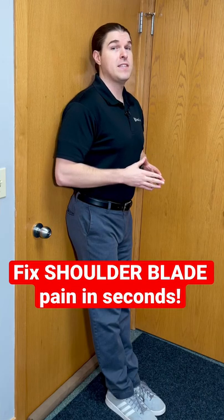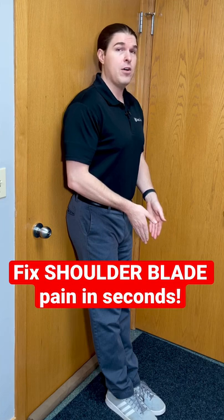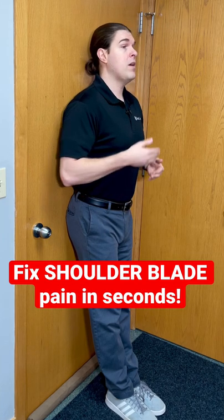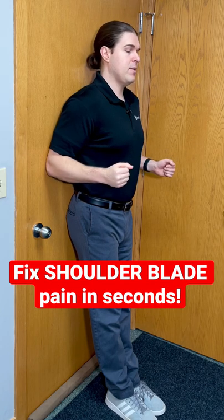Here's how we can fix shoulder blade pain in seconds. Go next to a door or a wall. Put your feet together slightly out in front of you so your body is leaning into that wall or the door. From there, I'm going to slightly tuck my chin towards my chest, bend my elbows at 90 degrees, and place them off to my sides.